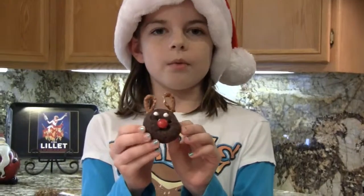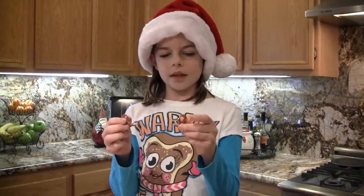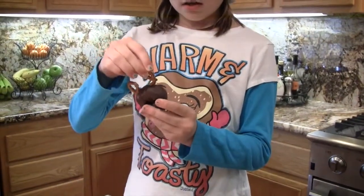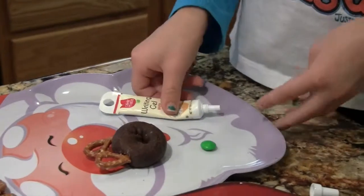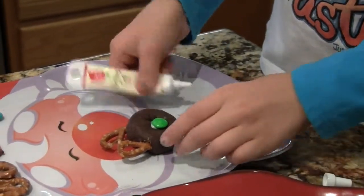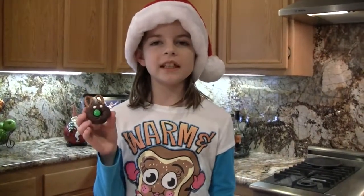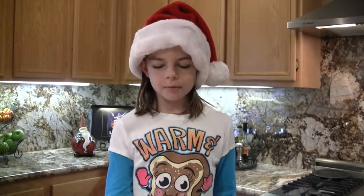Now I'm going to show you that one more time, but this time with a green nose. So break your pretzel in half and choose any antler shape you like. Place it into your donut, just like that. And then you're going to take your nose, which is your M&M, and just make a little dab, place it on for the nose, and two dots for the eyes. So simple and easy to make these reindeers. And now we'll be right back so I can show you how to make the snowman.